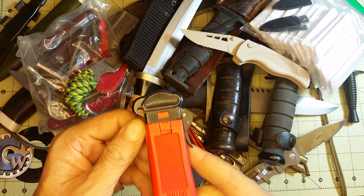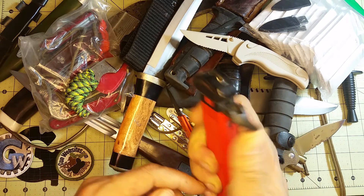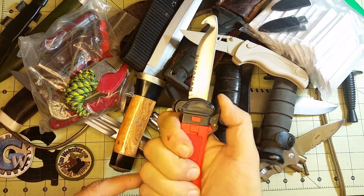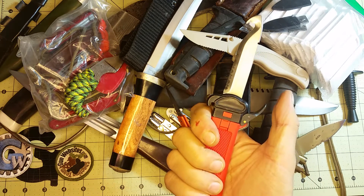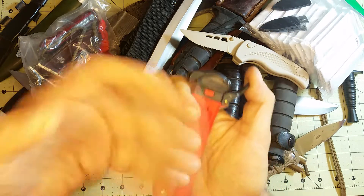I think the idea was that again, if you're hung up in a tree, this is a quick way you can use centrifugal force to kind of bring the blade out. You just push it in and it'll fall back — just kind of flipping it out and then letting go of the lock. Now it's engaged, and when you push the lock it'll fall back into the handle.